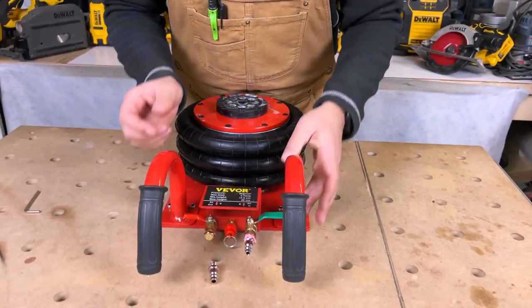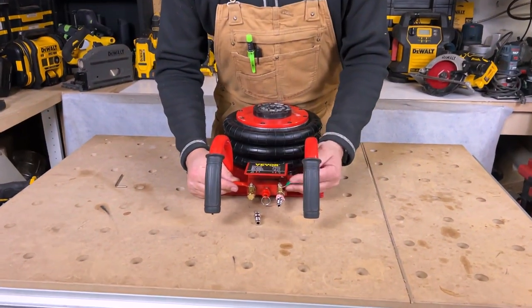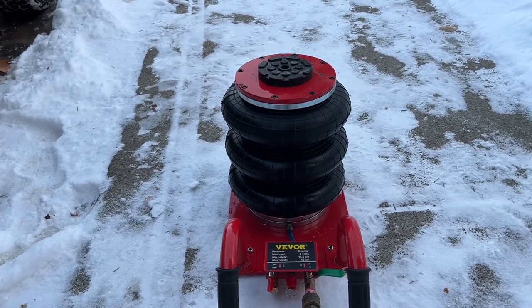Once it's raised and you're done with your work — changing a tire or getting underneath — make sure the air inlet is in the off position. Then open the release valve very slowly and all the air will come out, lowering the jack.